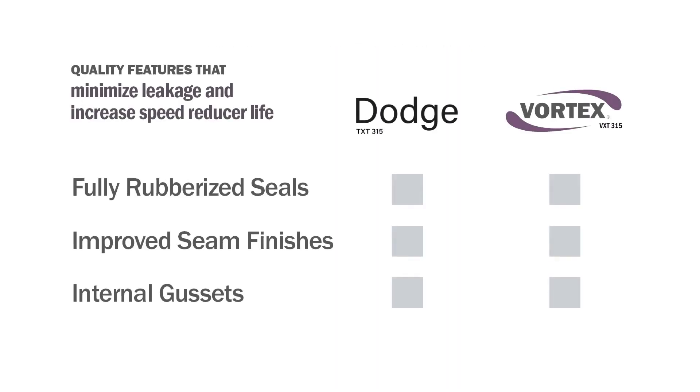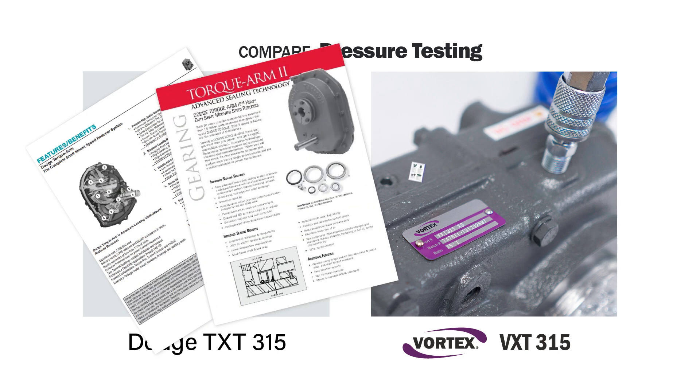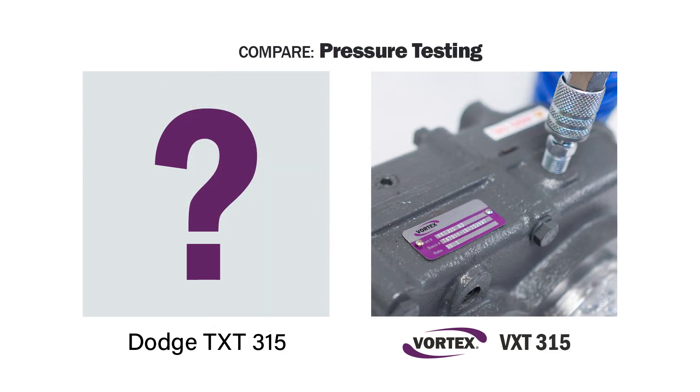We've explored a number of quality features used to minimize leakage and increase speed reducer life. However, these features are meaningless without precision assembly at the factory. Vortex speed reducers are pressure and run tested at the factory, ensuring that only problem-free boxes leave the plant. This is part of our focus on quality, and we take it seriously. We searched for information regarding Dodge and pressure or run testing, but did not find any mention of it in their published material.